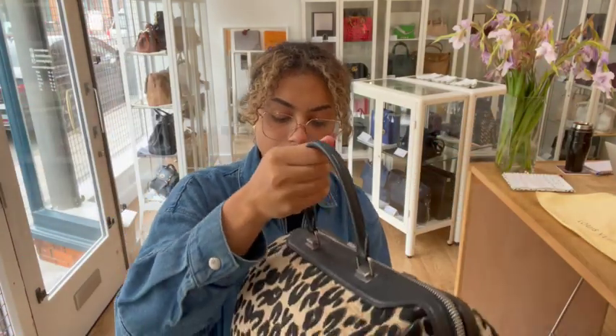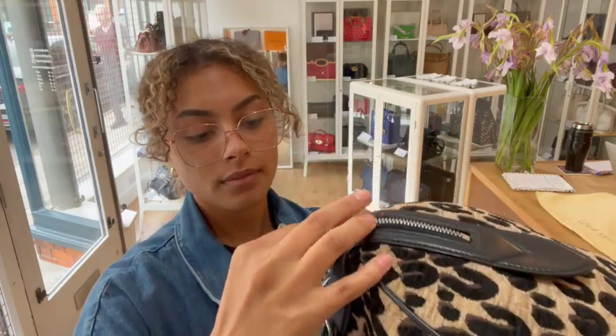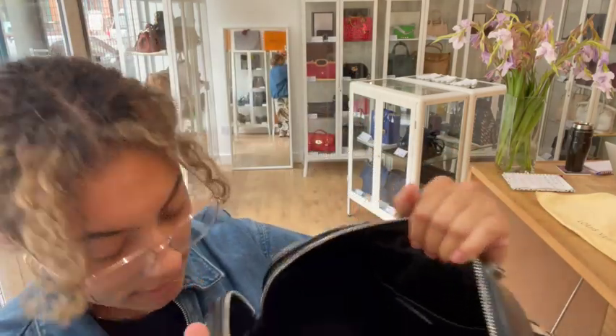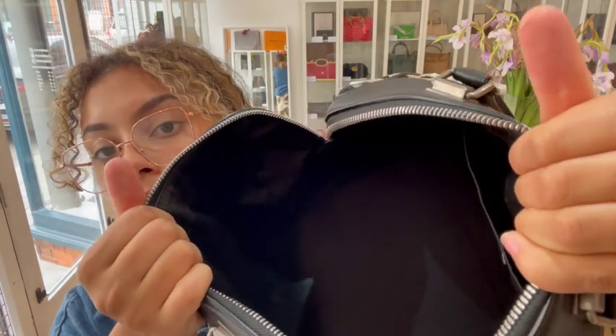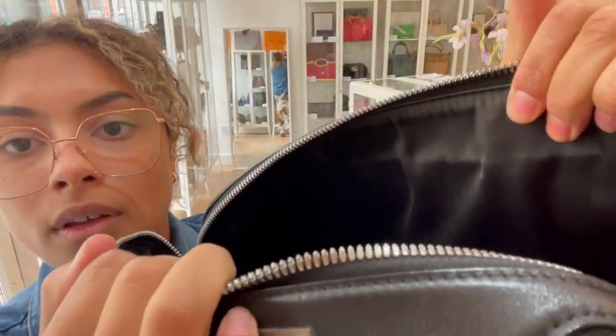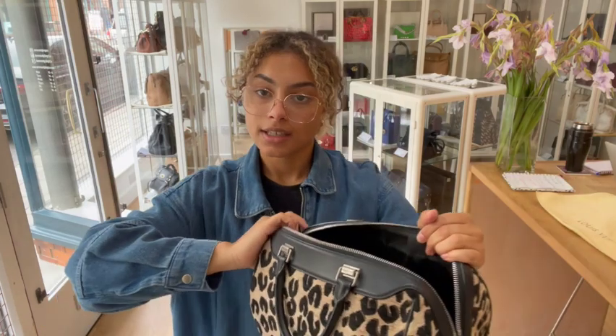The interior, again, is very good. I'll just get that opened up again. So the interior — there's just a couple of little marks, some small marks on the base. And then other than that, there's just a little mark just here — you can see on the fabric just here. And other than that, it's in a really nice condition on the interior. So that is why we've called it very good.